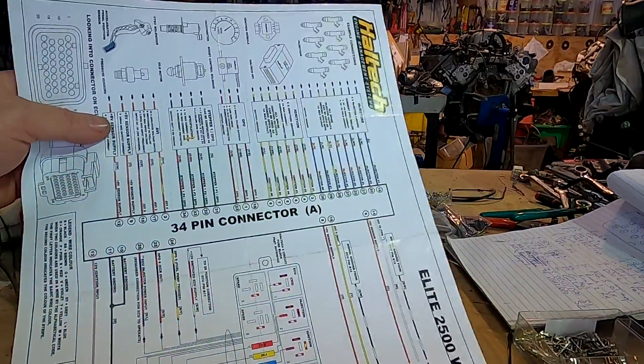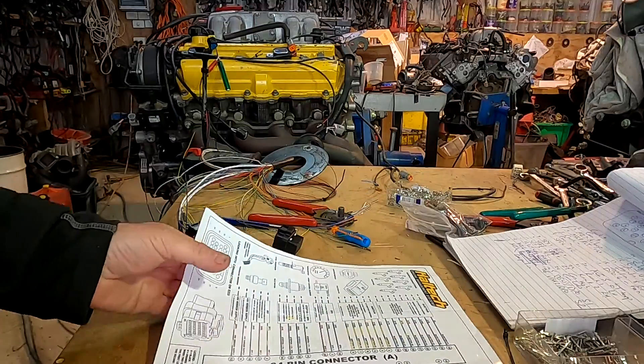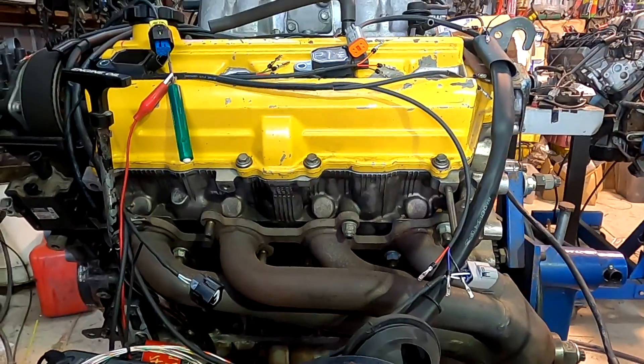I have my information wiring this Haltech to a 1UZ. I'm using a 2500 Elite so I have eight injector drivers.